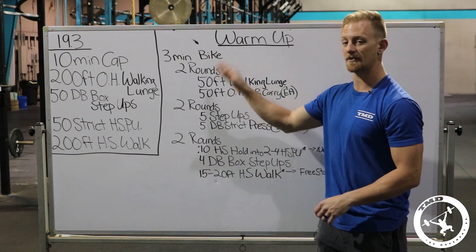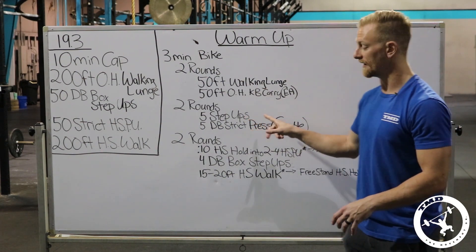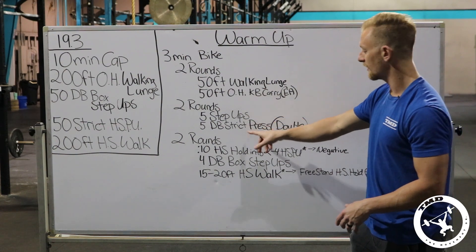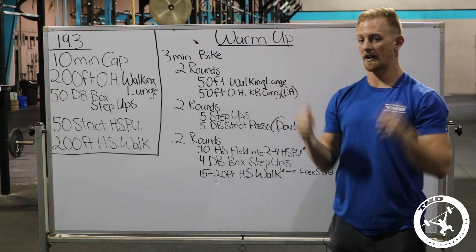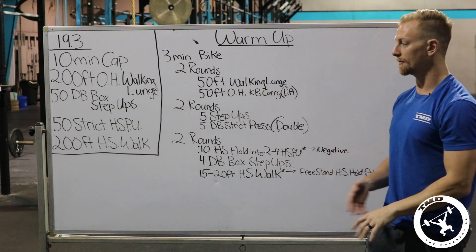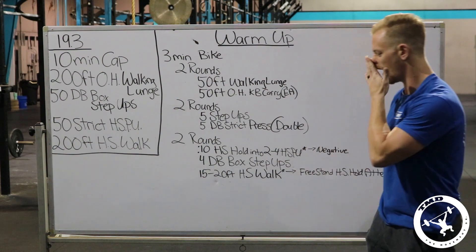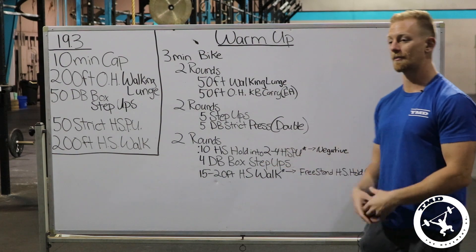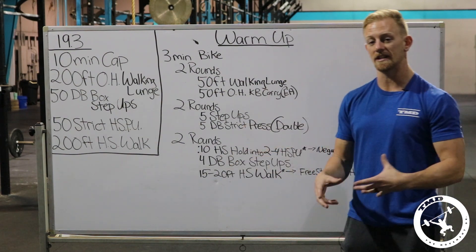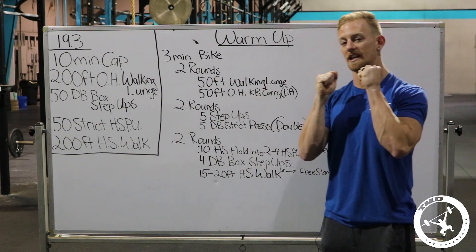Then go into two rounds of five step-ups at your target box height alternating legs. If the height is challenging or you're prone to groin injury, warm up to it gradually. Also do five strict dumbbell presses overhead — start with a lighter weight. Two rounds total. Then two rounds of a handstand hold into either a negative or two to four strict handstand push-ups depending on skill level — don't smoke yourself out. We just want to confirm we can do one before the workout starts. Follow that with four dumbbell box step-ups using your prescribed weight, practicing the shoulder carry position.